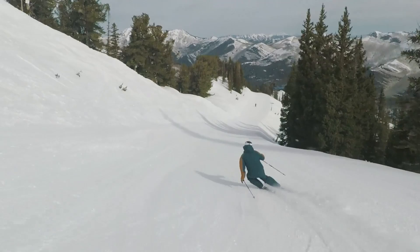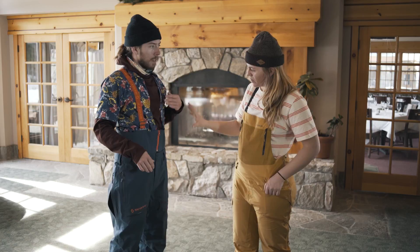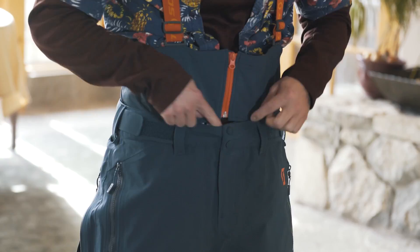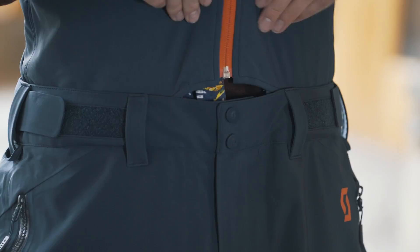The pants are also a bib. Can you tell me how that works? There's just this zipper that goes all the way around. So if you just want to have pants and not the extra heat of the bib, just unzip that, throw a belt on or just use the Velcro and you'll be good.